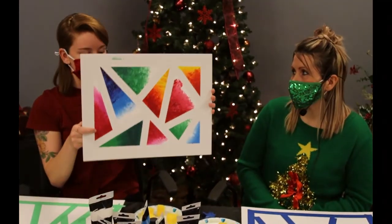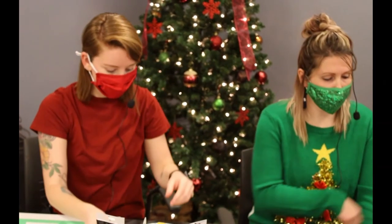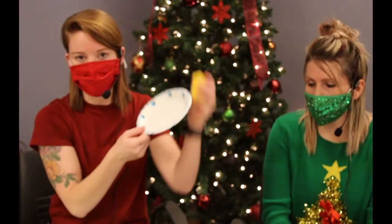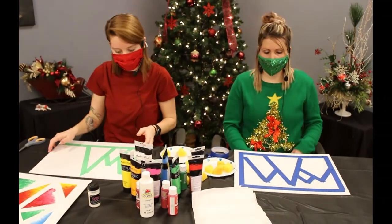We're going to use canvas boards and acrylic paint — we've got multiple colors here. We've also got painter's tape and some basic sponges. I picked these up at Hobby Lobby; they were circles and I just cut them into little pieces. We'll set the sponges on paper plates since they'll be wet and painty, and we've got paper towels too.